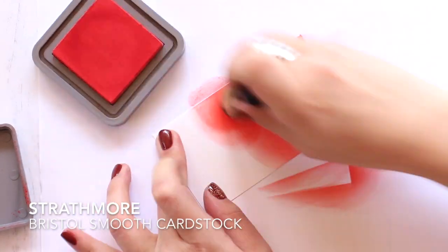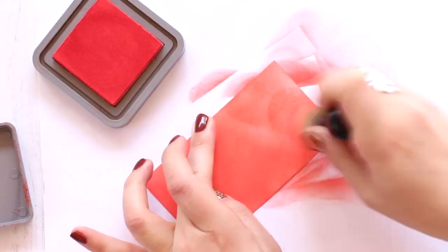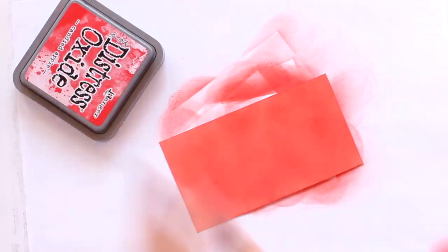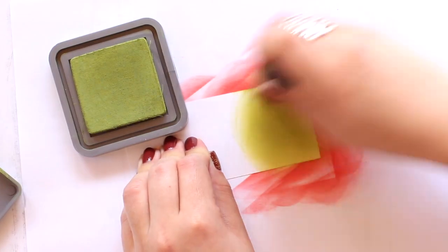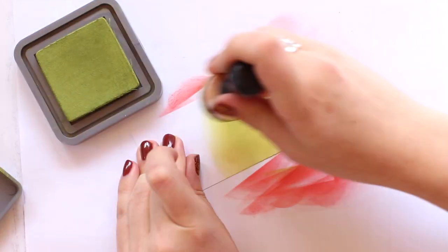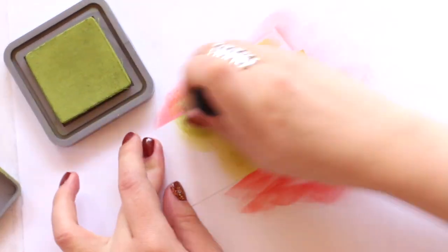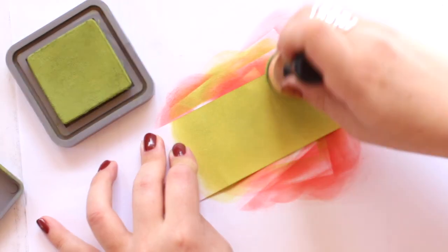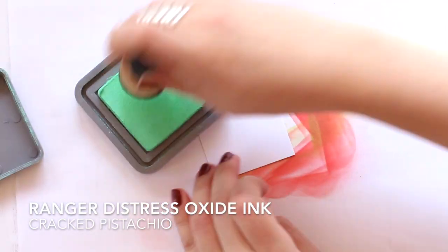I'm starting with some Strathmore Bristol Smooth cardstock and using the Ranger Distress Oxide ink in Candied Apple to color it. I'm going to be coloring a bunch of different cardstock pieces with the Distress Oxide inks and I will be using these pieces to cut with the die. You can use cardstock that you have on hand, but I've just been loving the Distress Oxide so I wanted another excuse to use them. Here I'm using Peeled Paint and then up next I'm going to be using Cracked Pistachio.